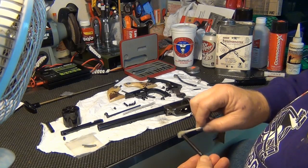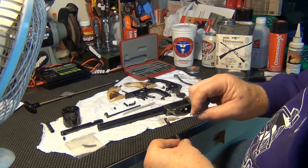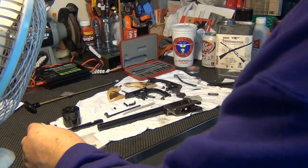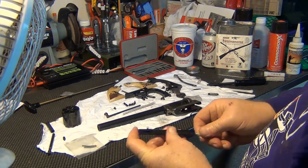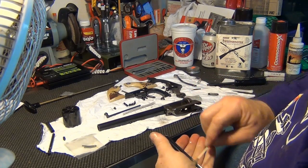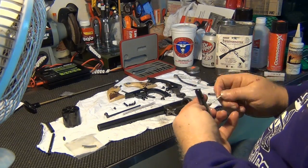Even a hundred-year-old gun — it doesn't hurt to protect the metal. This Sweet Shooter, from what I've seen, protects the bluing. It was just a touch, a couple sprinkles of rust there — I should take care of that.